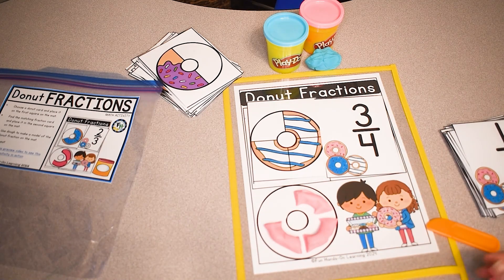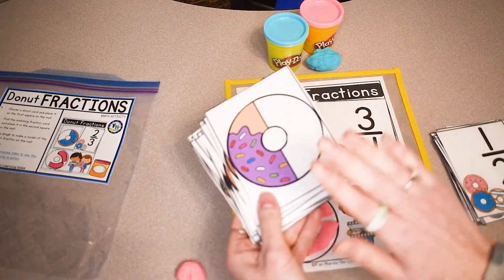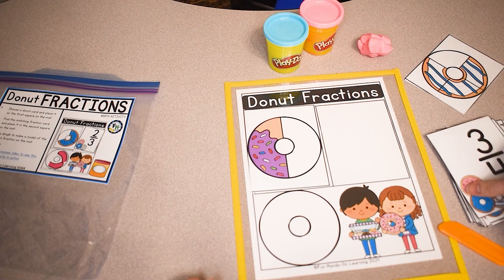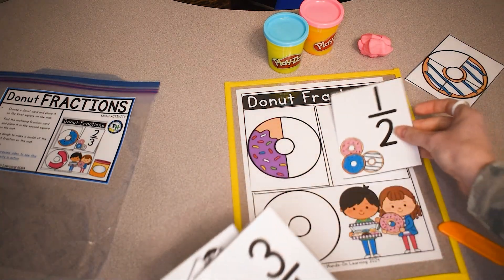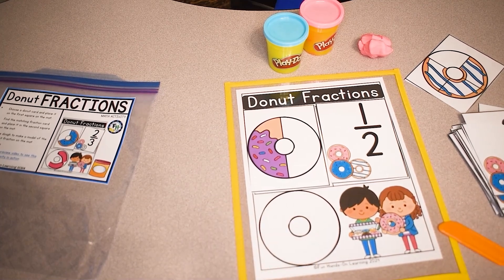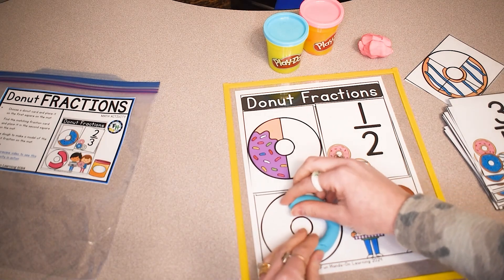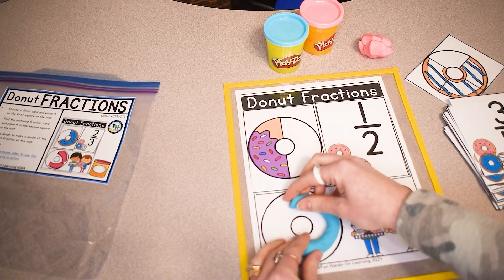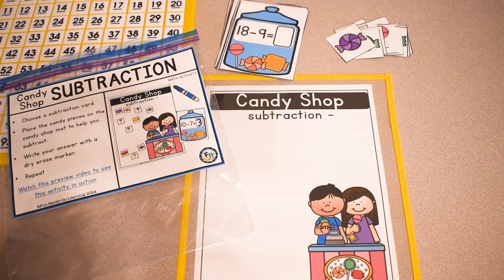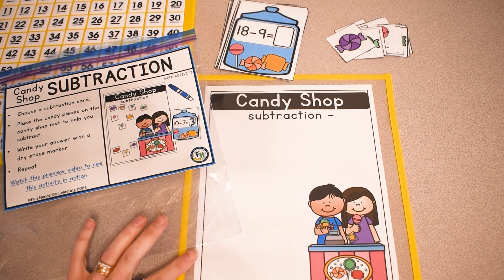Once students have completed that, they can choose a new card and start a new one. So this donut would be one half — I'll place that fraction on my mat and then show one half down here. I'm actually not going to cut this one; I'm just going to display half of the donut just like this.